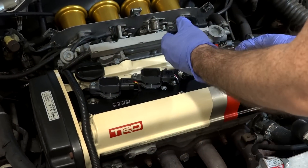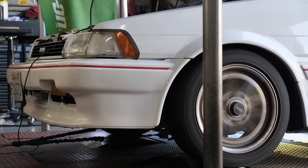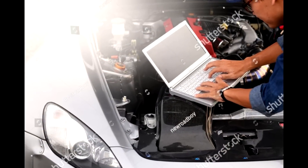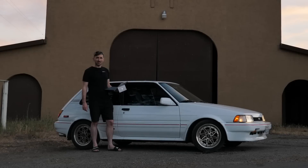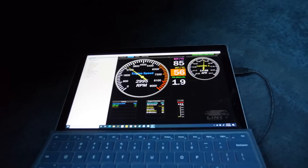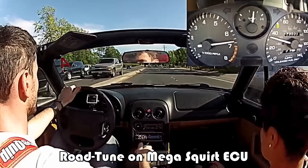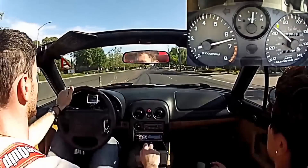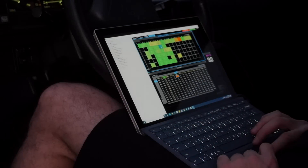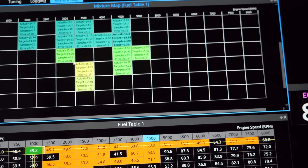Each cylinder would not only have its own throttle body, but now each one would also have its own ignition coil too. The nice thing about standalone ECUs is that they can be tuned on a dyno by a professional to squeeze out every last horsepower from the engine. But it can also be tuned by a regular guy like me, without a dyno, by driving around with a computer. I had pretty good results road tuning my supercharged Miata. Dyno tuning is expensive while road tuning is free, so I wanted to see how close my road tune could get to the dyno tune.